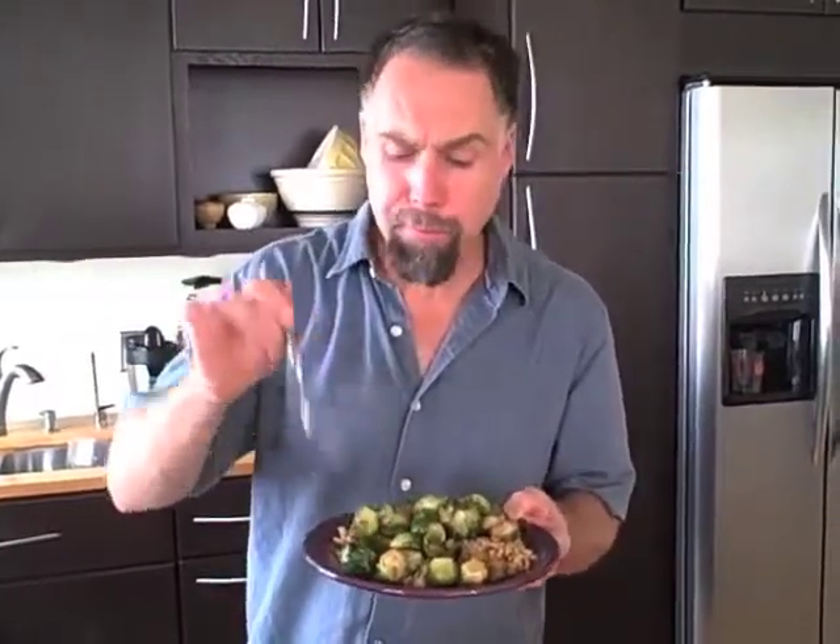Absolutely unbelievable. There's no one that will say they don't like Brussels sprouts. I am Dr. Paul Gannon. Check out my website at DrPaulGannon.com. Thanks for joining in today.